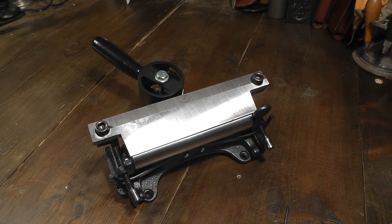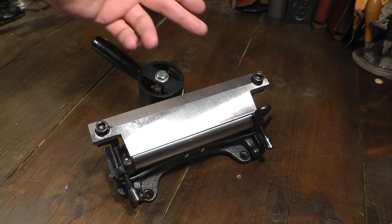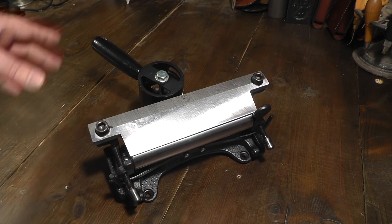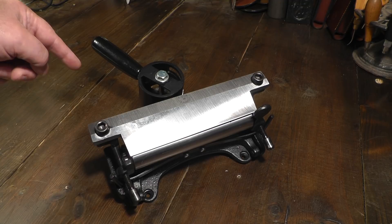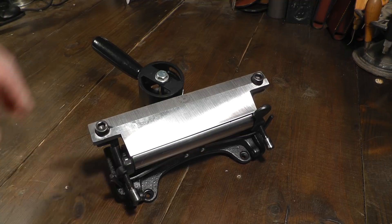Welcome to a detailed look at the number 86A splitter from CS Osborne. This is a follow-on from their number 86, and the distinctive difference is we have this lever at the back. It is a splitter and works very much the same as the 86. However, because of this bar, as we turn it, it increases and decreases the wheel, allowing it to become a skiver. Let's fit it to the bench and have a look at this excellent little device in practice.